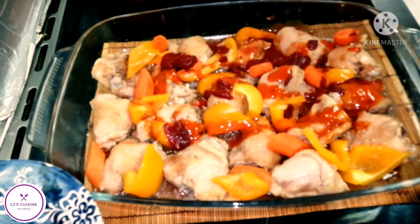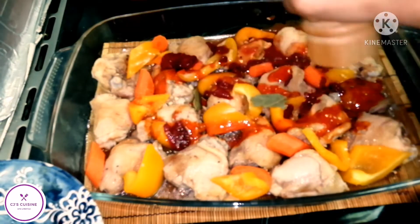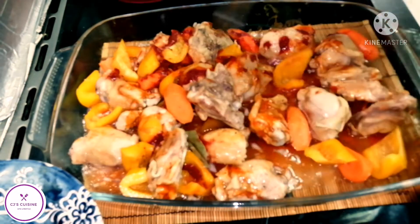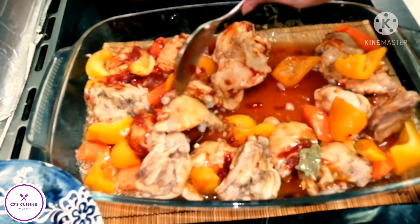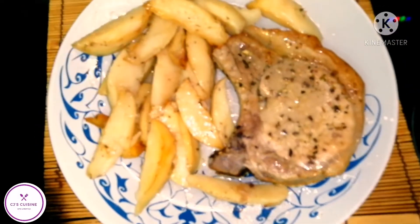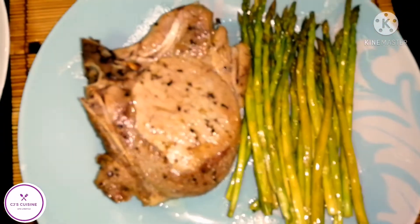Let's have chicken in soishon sauce. Chicken in soishon sauce, and pork chop with asparagus.